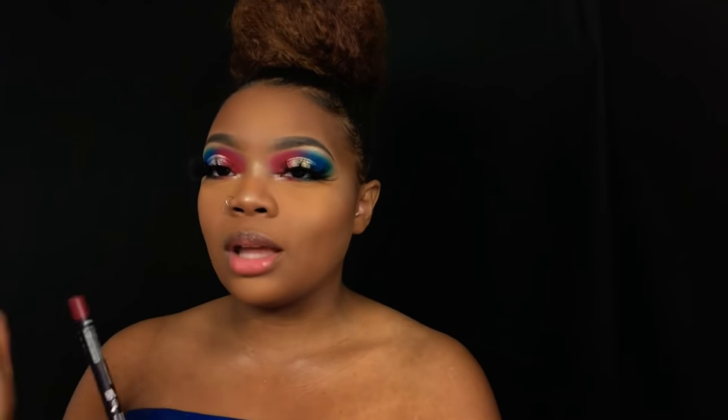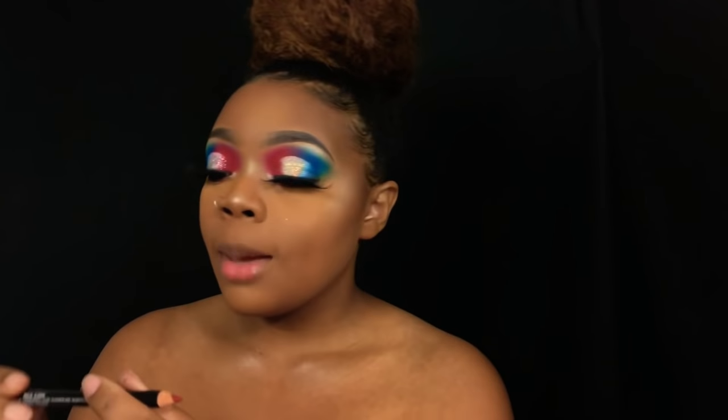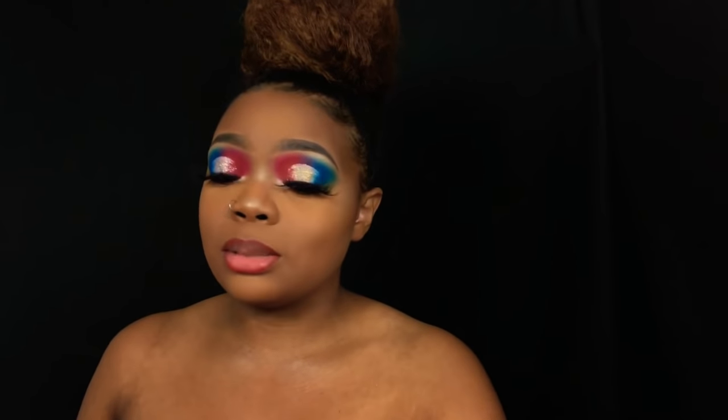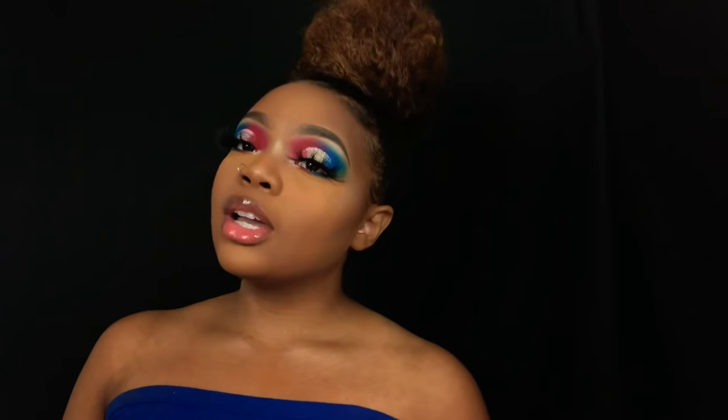I'm lining my lips very lightly because this liner is really red — I didn't realize it was that red. I don't really do red lipstick, but this is a Suede lip liner in the shade Alabama. I'm adding lip gloss on top because I'm not fully committing to the red lipstick — and honestly, I just discovered that red lipstick makes me look old. A colored lip liner with gloss is a simple way to add color if you're not into lipstick. Actually, I don't like it, so I'm taking it off and just going with clear lip gloss.